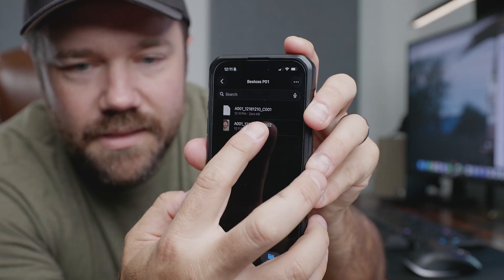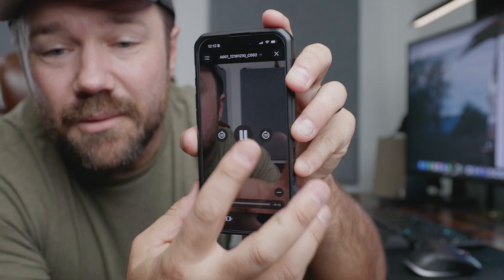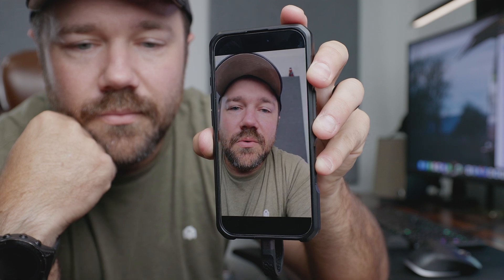If we go into our folder, we can see the file is available on the hard drive. Once we open it up, we can see that everything plays back smoothly — recording a vertical selfie at 4K 24 frames.